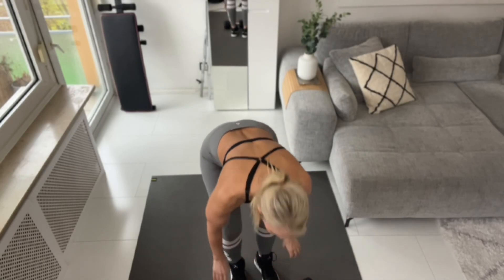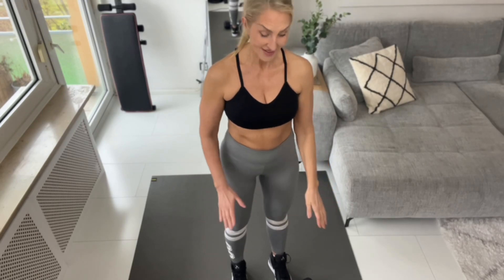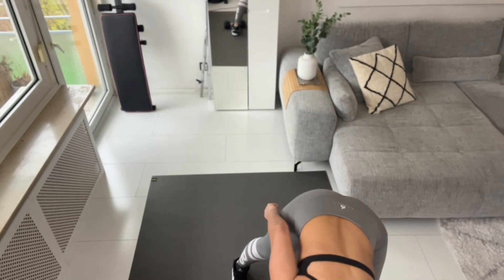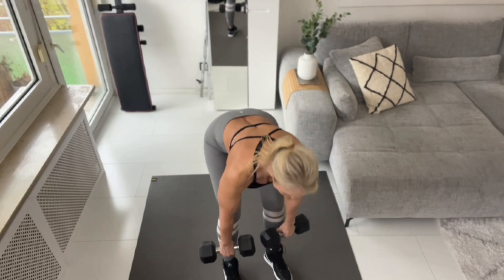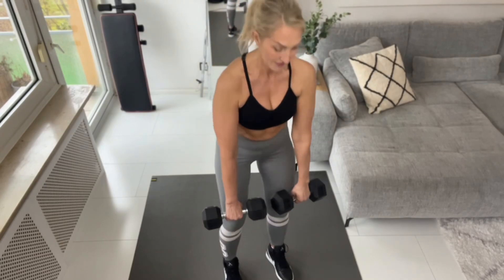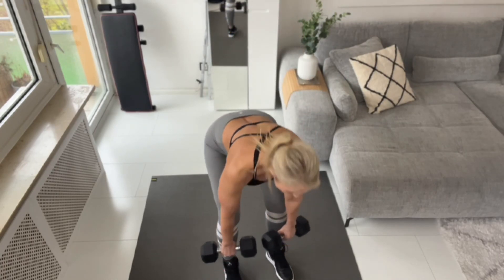For the first exercise I'm using 7.5 kilo dumbbells each. When I press start it's going to begin. Let's go! 10 reps: one, two, three, four — squeeze that booty on the top — five, six, seven, eight, nine...